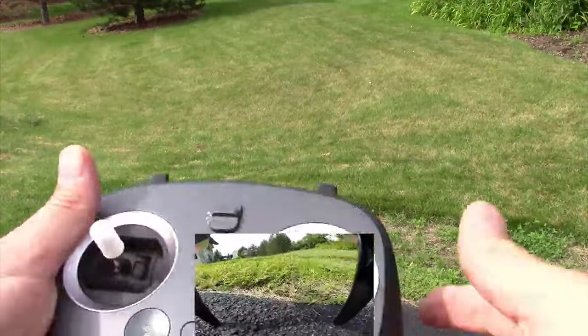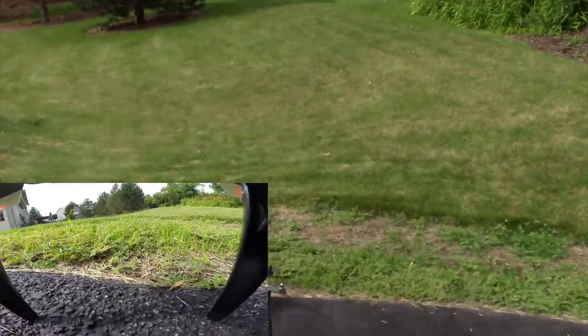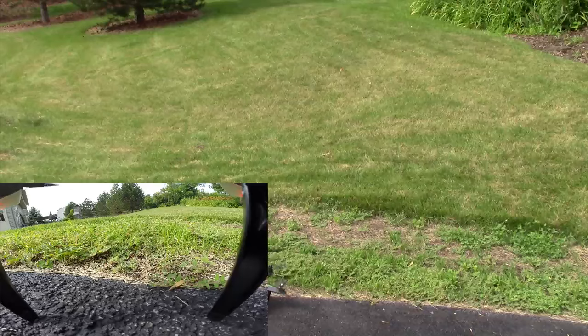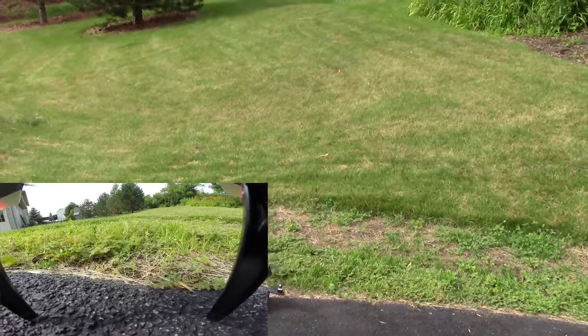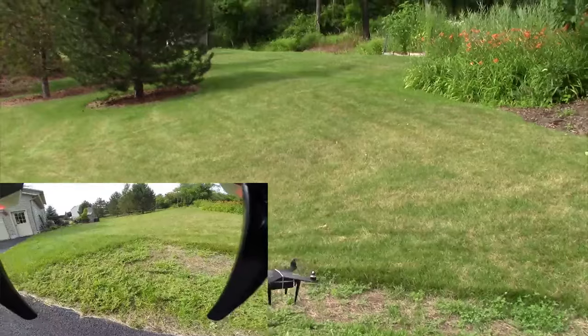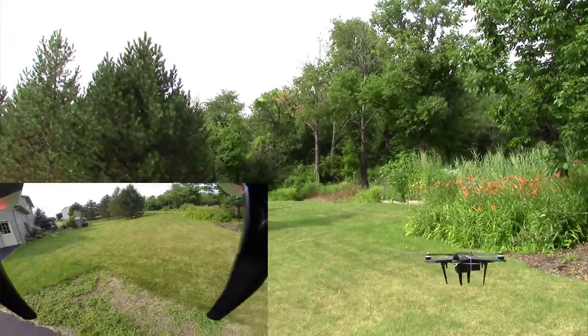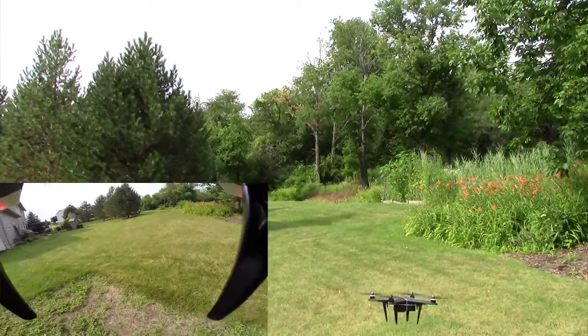I have GPS lock and I'm going to start her up — let's see what kind of video we can get. I'm going to do an auto takeoff and I'm in flight mode 2. So with an auto takeoff, it goes to about four or five feet and then just hovers until you start to fly it.